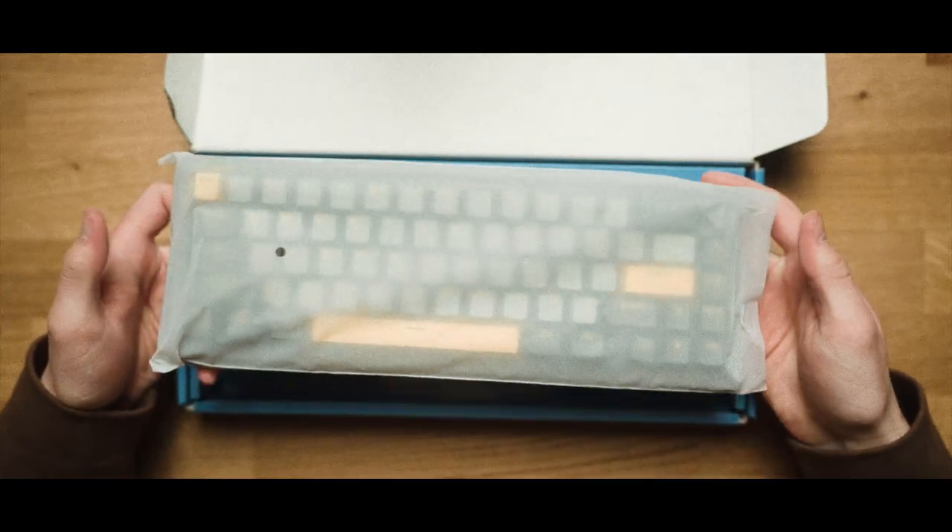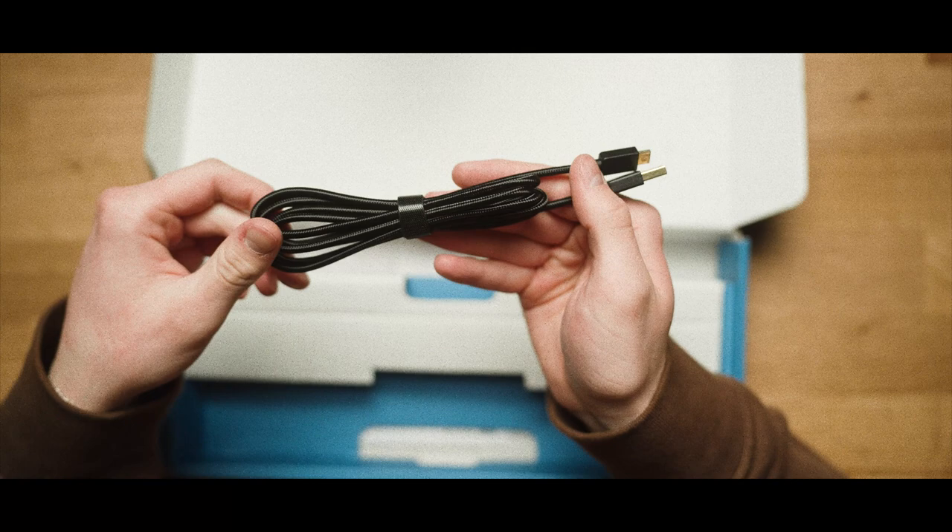Inside the box you'll get your keyboard, some extra keycaps, a couple extra switches, and a nice braided cable.